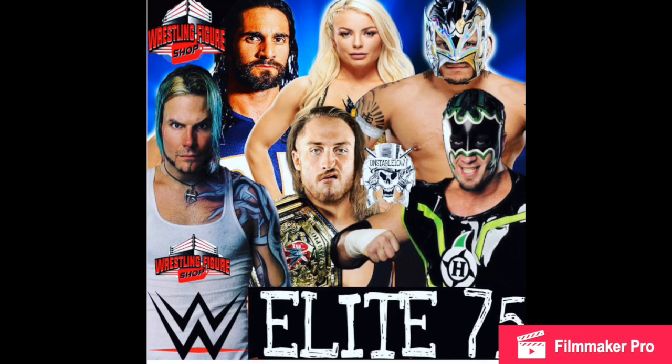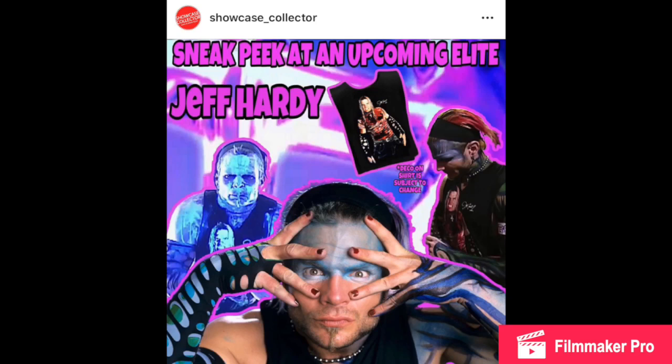Here is Elite Series 75 — this is the picture I made. I know it was terrible. But you guys can see my Jeff Hardy. Ringside's Series 75 picture showed a completely different Jeff Hardy — a magazine cover — and the one I picked is very similar to the one we are actually getting, ladies and gentlemen. Don't ask how I did it.